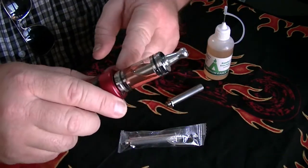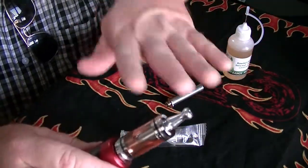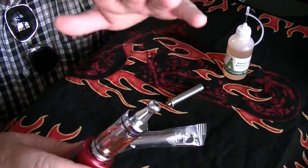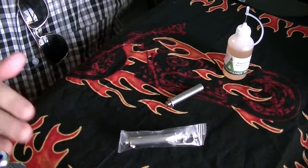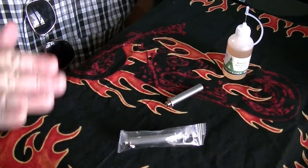Put it inside the tank. And then you are going to fill out the tank with your e-liquid. Once you do that, you just have to let it rest for like about 30 minutes — 30 minutes as a minimum resting time.